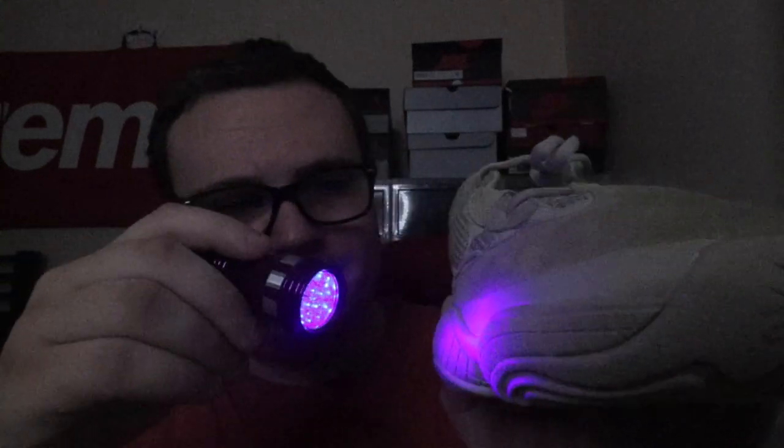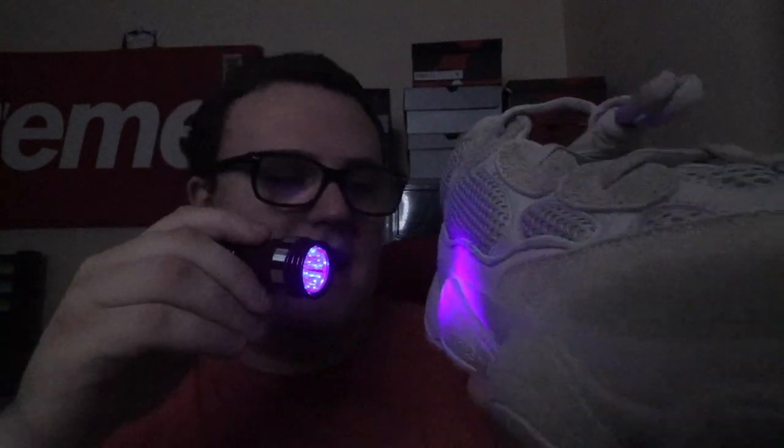Look — see those markings? Yeah, it's not on real pairs. Now I'm going to show you what real Yeezys look like. I don't have any real 500s, but I'm going to show you some real 350 V2s. I have a bunch of Yeezy boxes here, and you can see there's no markings on the box label at all on any of them — a 350 box, a 380 box, nothing. And I have a 700 box as well — purchased from GOAT. Nothing at all.